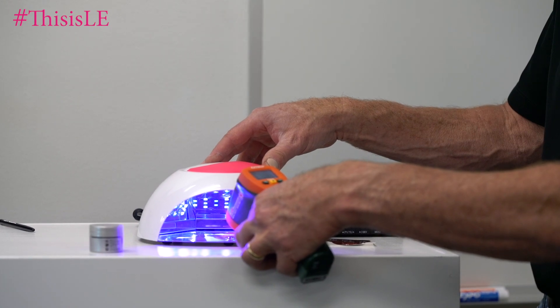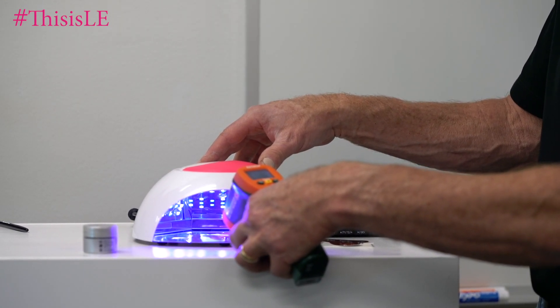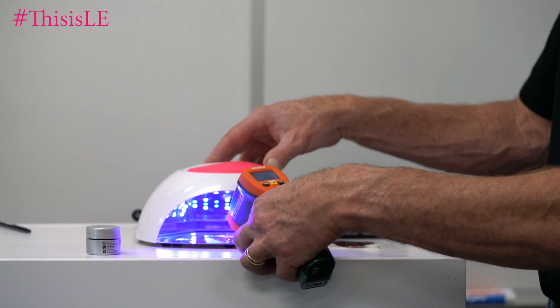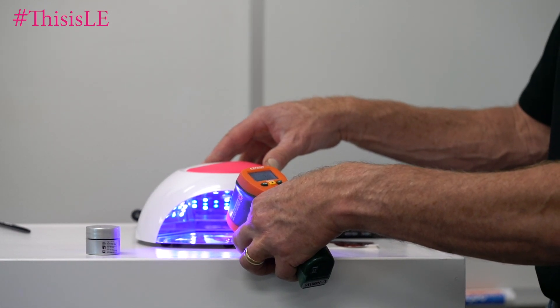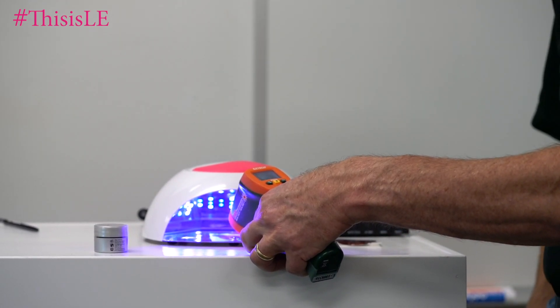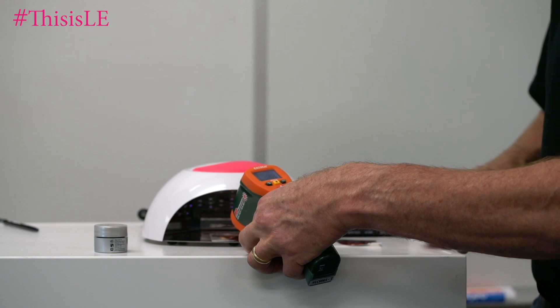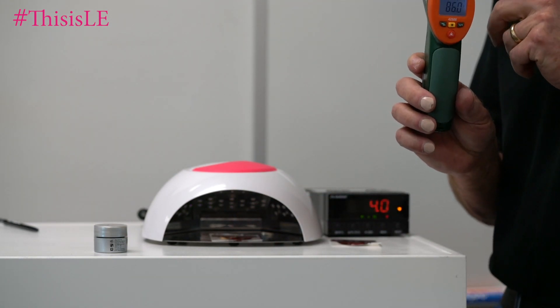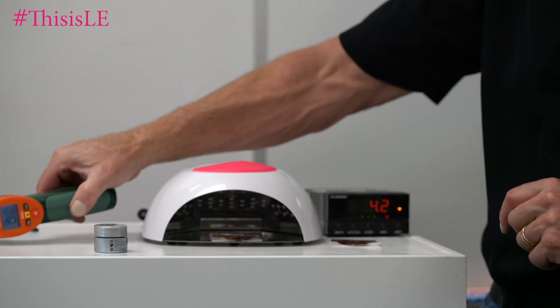So that's going to be about our peak. At 86–87 degrees, that's our maximum exothermic reaction — we're back down to 86. So that's one way to measure it. That's our maximum exothermic reaction using an infrared thermocouple.